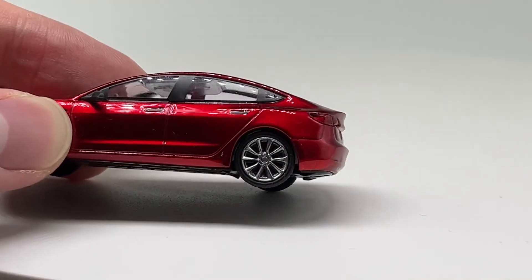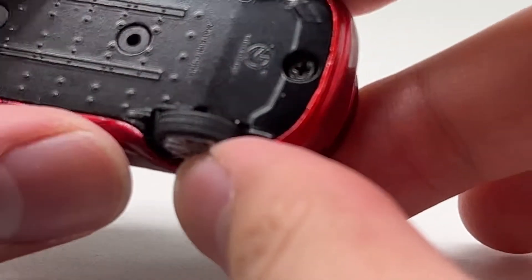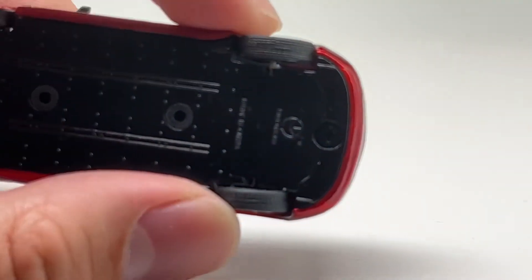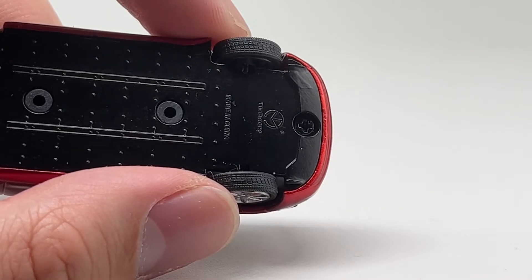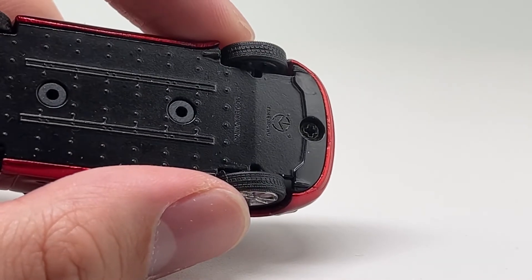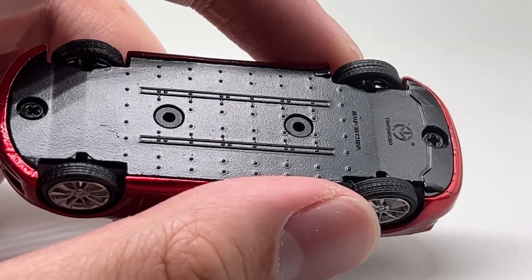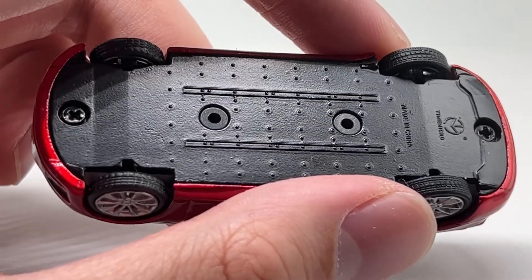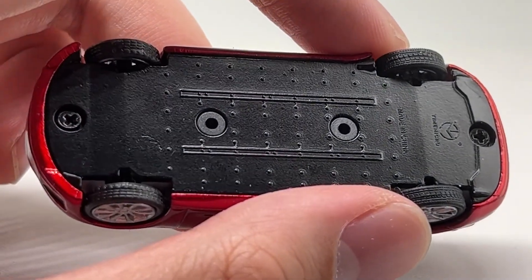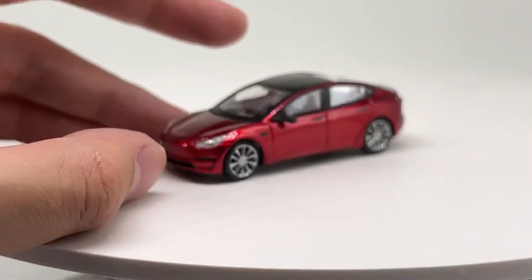The rims are not amazing but pretty good in my opinion, with rubber tires. I feel like the wheels are a little too inset, but not by a ton, so it's okay. The treads are nice. You can see Time Micro branding on the bottom along with 'Made in China.' The base is fairly detailed — for an electric car there's not much of an underside to begin with, so I think that's acceptable.